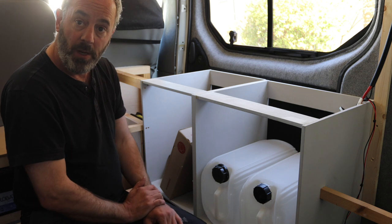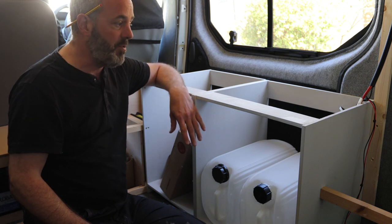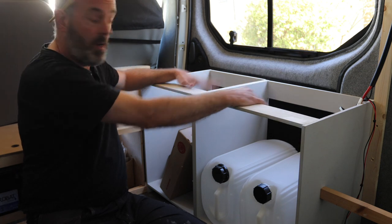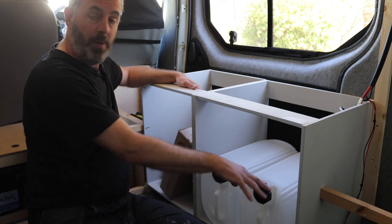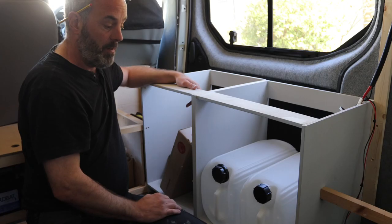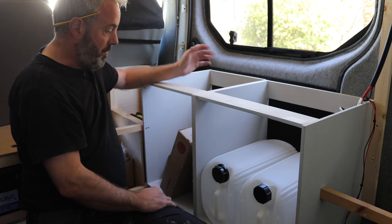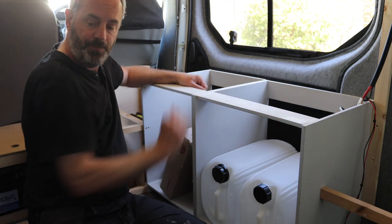On top of the kitchen unit I'll have a worktop — not decided what yet — running from there right to the back of the seat. I'll have an inset cooker and sink: sink on one side, cooker on the other. The sink will link up with my water storage using a water pump, so I'll have running water, plus a waste tank. The fridge I know roughly which one I'm getting — it'll be controlled via the control panel on the side of the wardrobe unit.